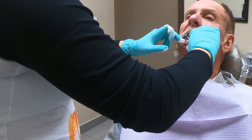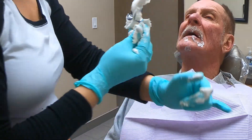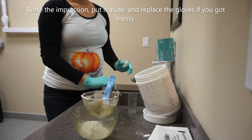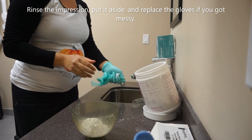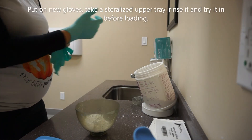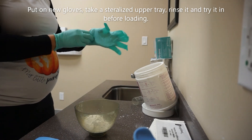At this point, ask how your patient is doing and if he or she needs to pause to rinse or wipe their face. After you've assisted the patient, confirm you achieved the desired impression. You will want to see that all the necessary landmarks are captured, the absence of large voids or bubbles, and that the impression didn't get warped or pulled during removal. Rinse the impression, then spray it with an appropriate disinfectant and set it aside.